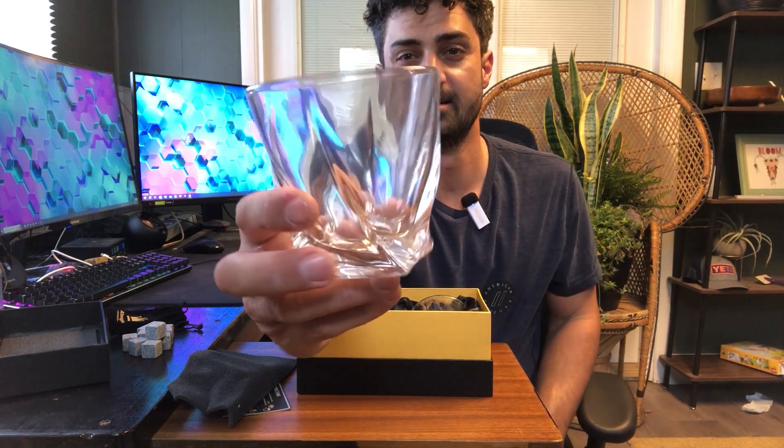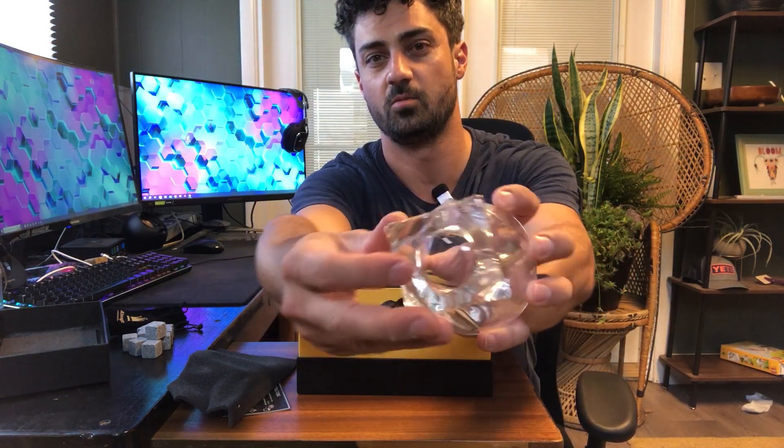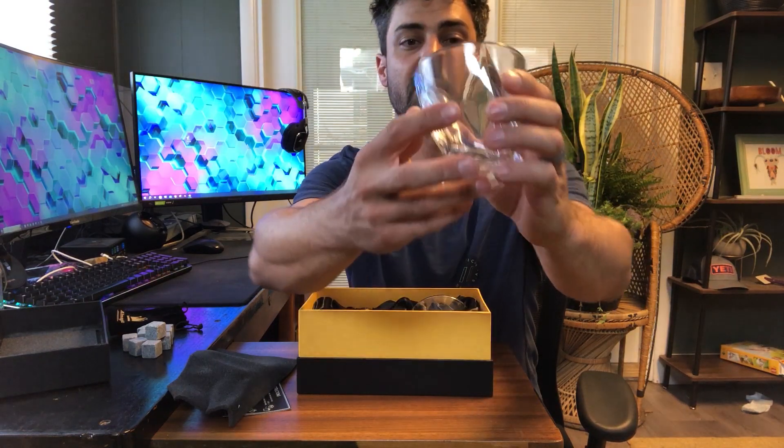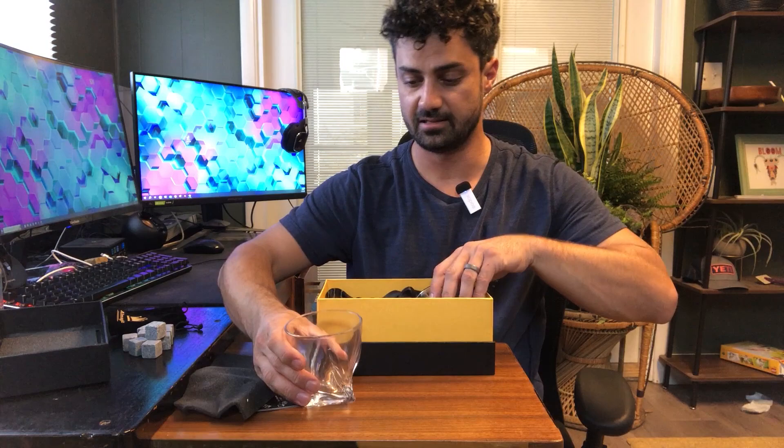Check out that cool design on the bottom — it's like a twisted glass bottom. You get a square glass and a nice large-sized glass.